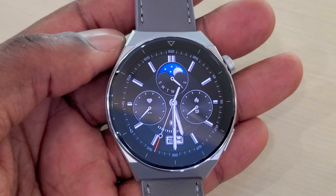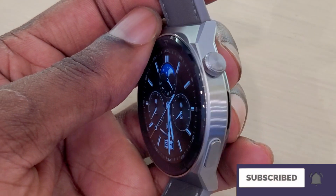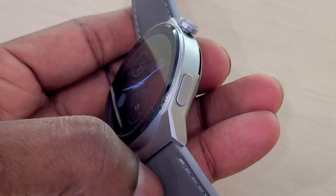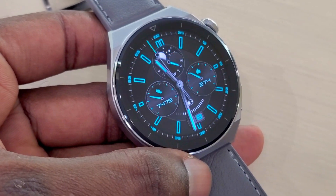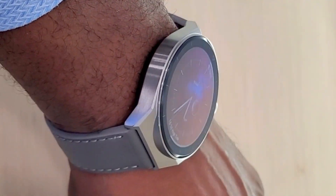Hi guys, this is Big Phil and welcome back to another video. I'm going to be giving you guys my honest review about the Huawei Watch GT3 Pro, which I've been using for about two weeks, almost going to three weeks, and I love it. There are so many things I love about this smartwatch and very few things that I dislike about it.